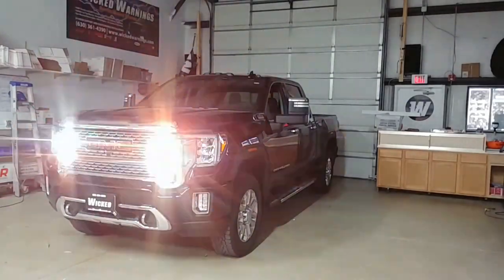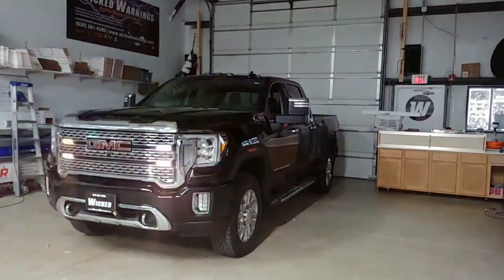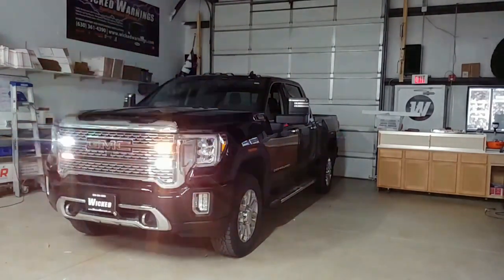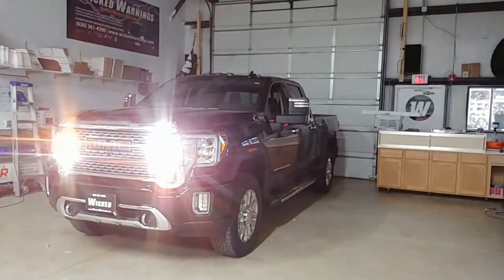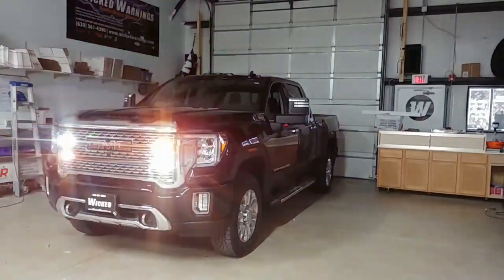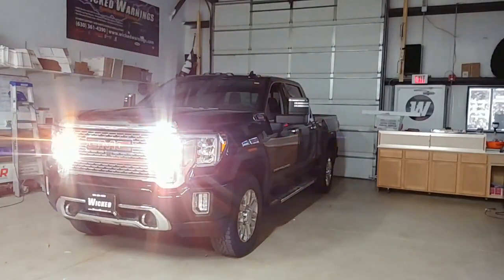How are you doing? This is George at Wicked Warnings, your number one source for LED safety and emergency lighting for construction, trucks, cars, SUVs and whatever else you need. Here with a brand new GMC — this is the brand new body style by GM. This particular one happens to be a GMC Denali HD and we've done a couple of different things on this vehicle.